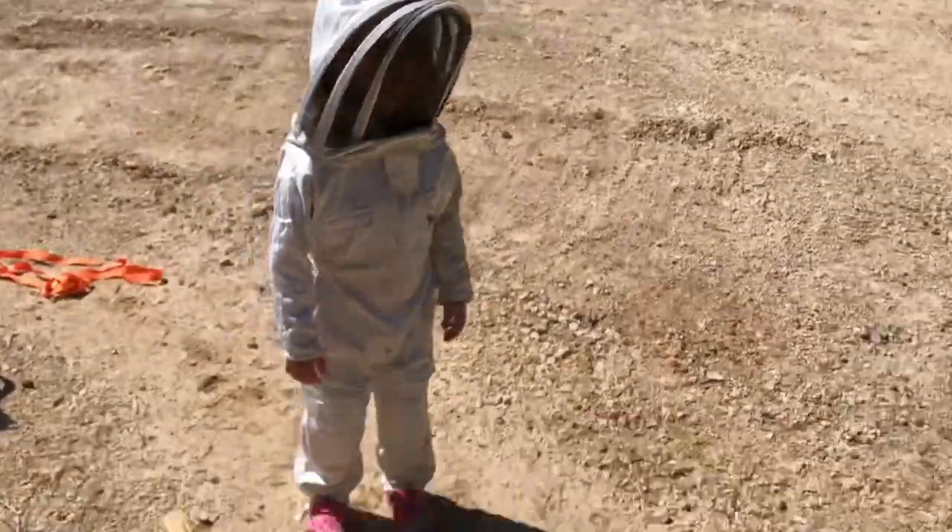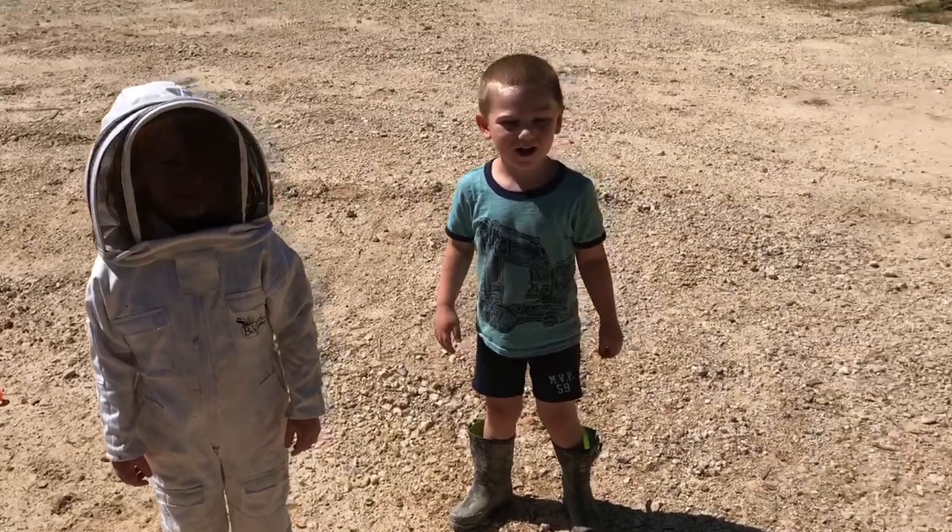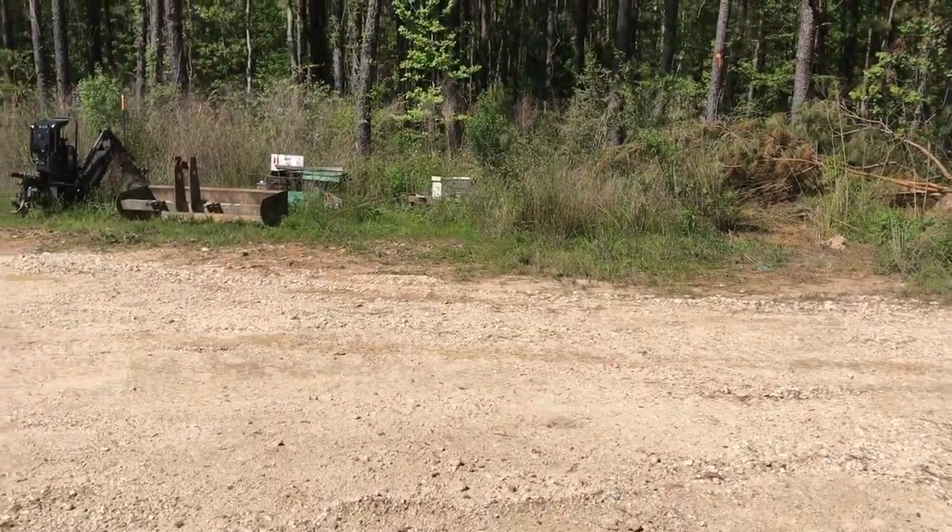All right. Let's see it. How you looking? You feel safe, all zipped up? You ready to go look at a hive? Let's go look at this one right over here. Let's go see how it's doing.